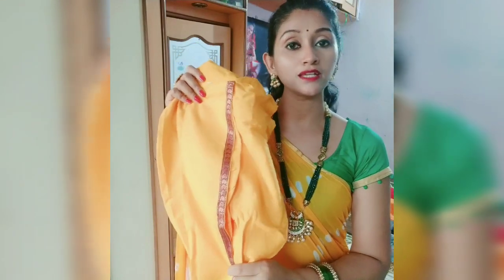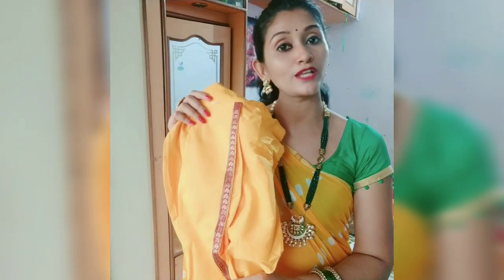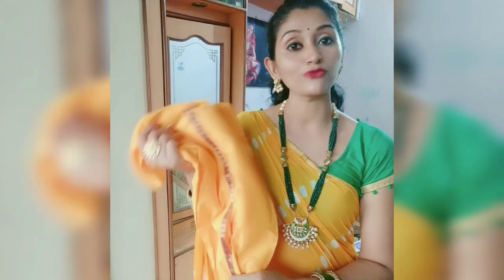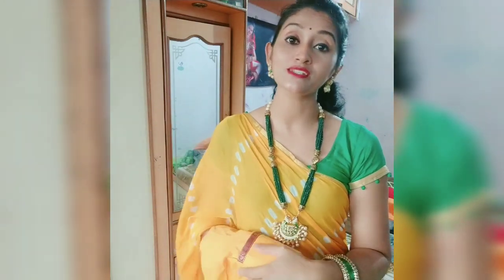This dress I ordered — the link is written in the description box, you can check it out. The other dresses were for infants. I ordered this one for 4-5 years, but it was small. I ordered it in free size.